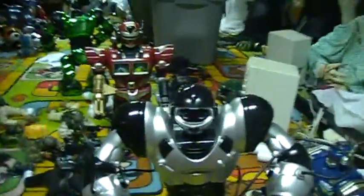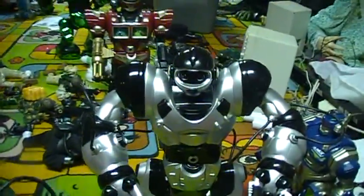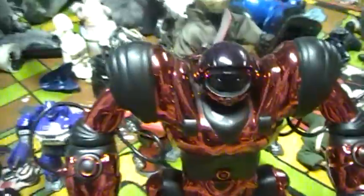Hi everyone, this is a video review of RoboWisdom. He is a fake knockoff version of RoboSapien.